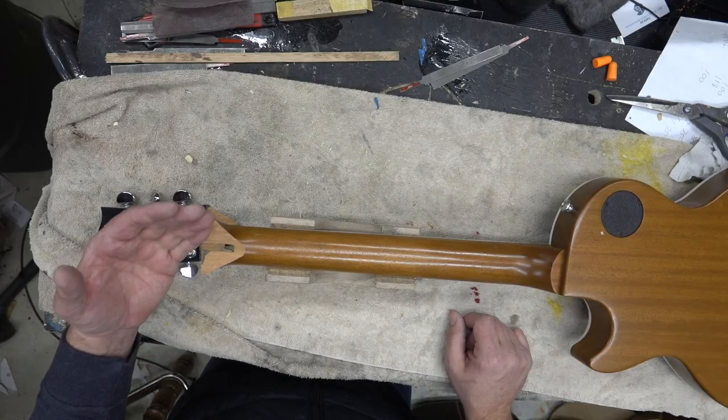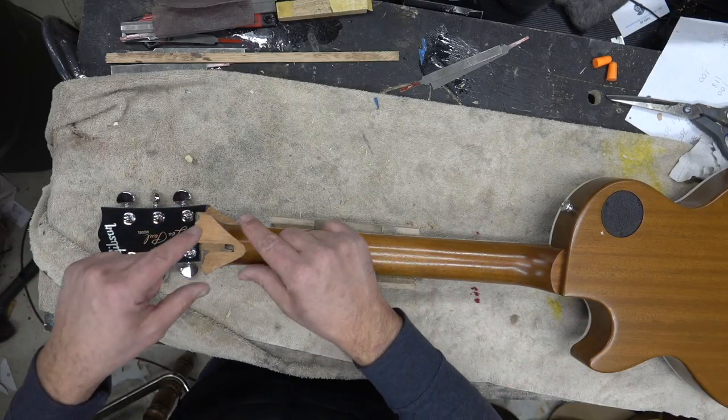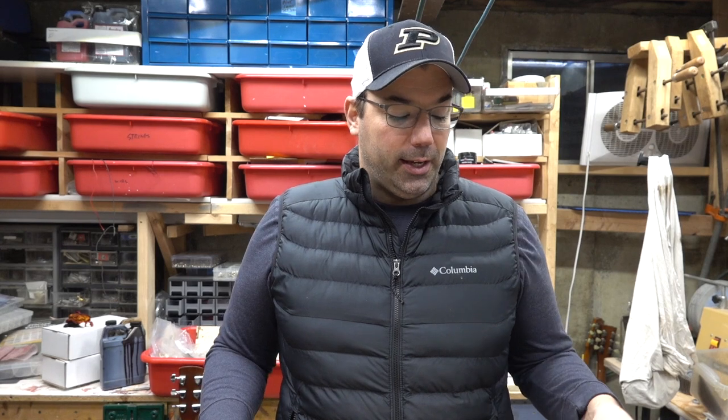Every crack on a Les Paul neck requires a little bit of different planning and effort. Some guys will use splines, some guys will use the diamond like I'm going to use on this one, but all in all there are a lot of different ways to do a repair. If you're missing chunks you want the spline to replace those chunks. If you've just got a crack that's relatively easy, and the most severe is a complete snap off where you've got very little wood to glue back on.